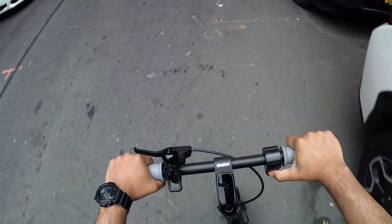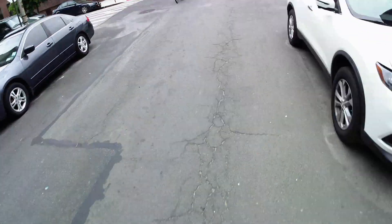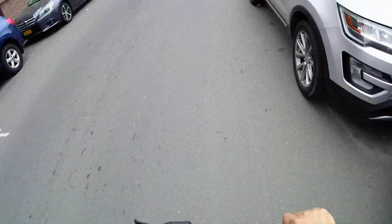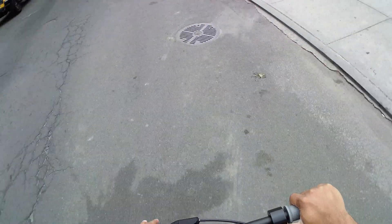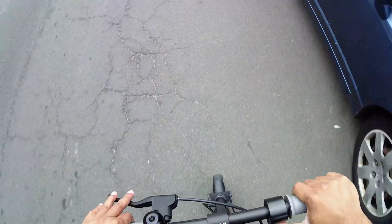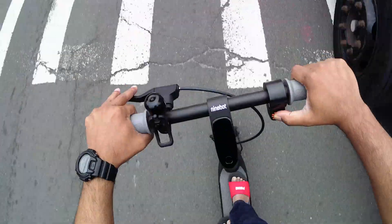I can go up to like 18 miles with this, but the battery is almost dead right now so I need to charge. The only problem I'm having with the scooter after flashing the F40 framework is that every time I try to take off, the scooter starts choking — that's the only issue.